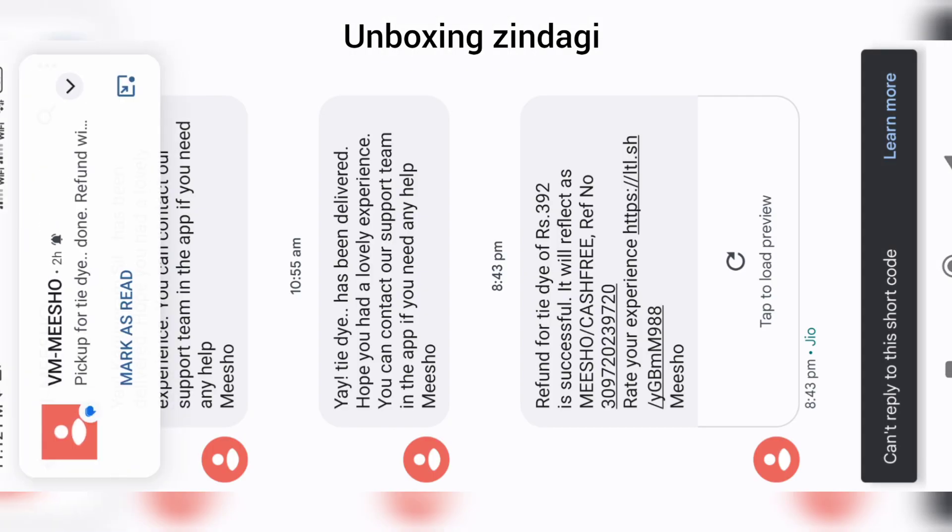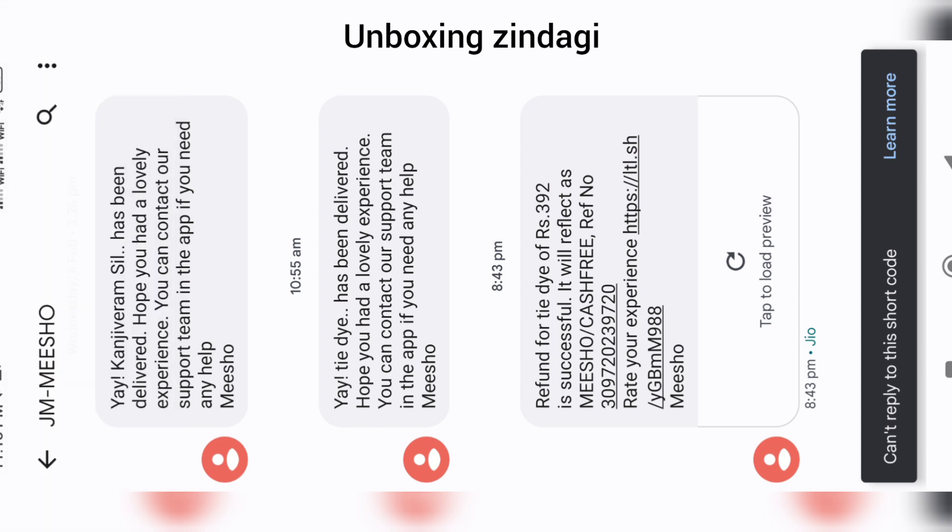The next day they picked up my product and instantly sent my refund. You can see the message: 'Refund for tie-dye of 392 rupees is successful.' It reflects as Meesho Cashfree. This is all about how to return a product on Meesho and how I got my refund instantly.